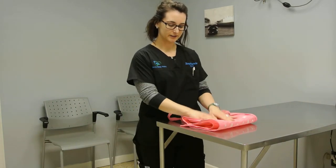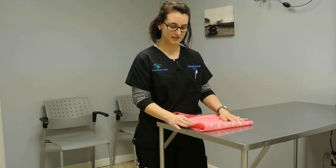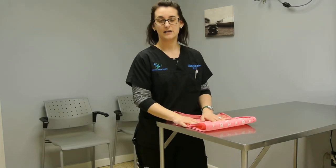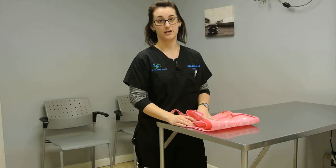Hi everyone. I wanted to share a little trick that we use here in clinic, and it actually came in very handy this weekend with the ice storm we just had. I have a 12-year-old senior dog who has trouble getting around, and with the ice storm my deck was very icy and she kept wanting to fall down.